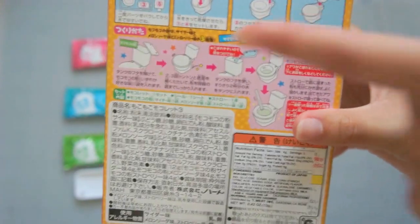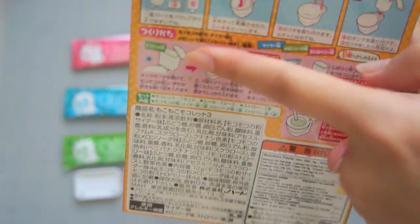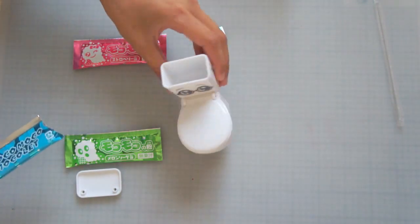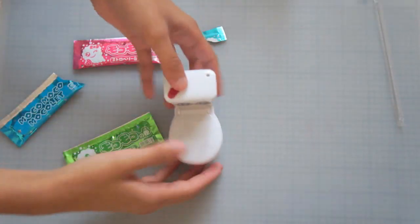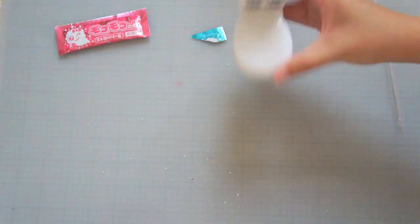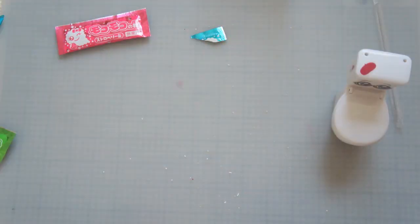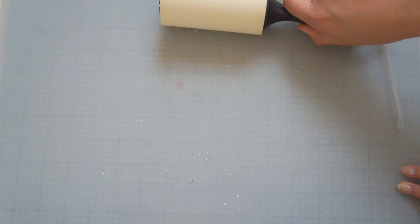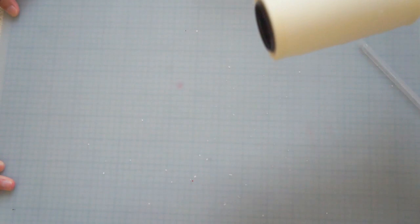Alright, so the instructions, which we are following even though they're in Japanese, say to put the powder in first. So go ahead. It smells so good. It says to close the lid and shake it gently back and forth. Oh, you gently - gently shake it! We're really good at doing stuff. When she shook it a lot of the stuff came out. Damn. Well that didn't work.